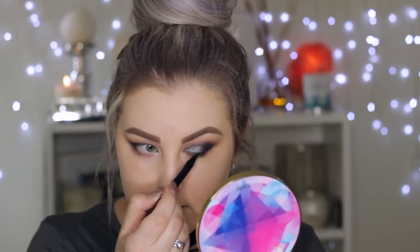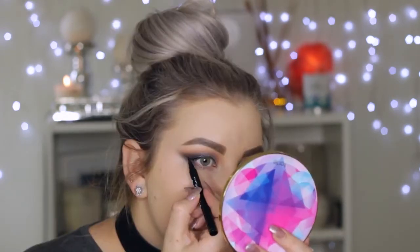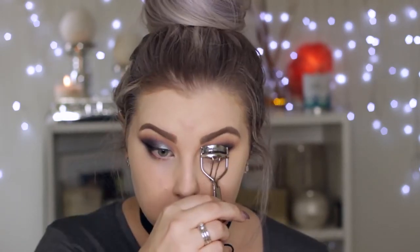Taking black liquid liner — the Maybelline Master Precise liner — which I ended up messing up on one eye, but I left it in to show that you can fix things even when they seem bleak. Creating a wing with that, then using the Man-Eater eyeliner from Tarte to tight-line. Gave my eyelashes a curl, applied a coat of Lights Camera Lashes from Tarte, then applied the ModelRock lashes in style 43.